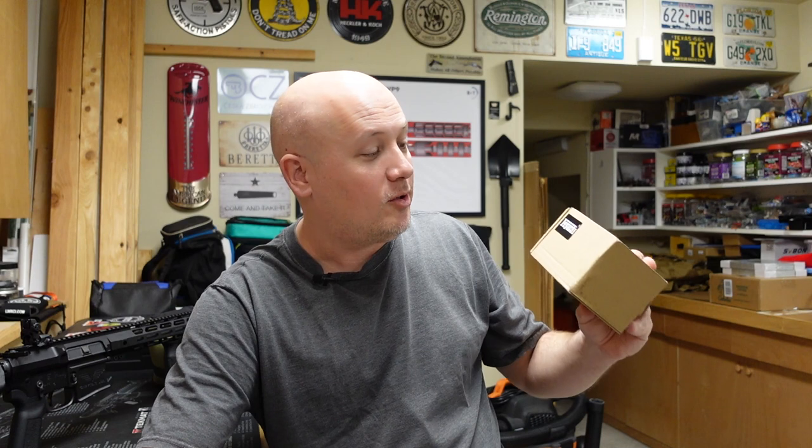It just goes right into a bag and you can dump it back into whatever container you want to take that brass home so you can reload it. So we're going to check this out, unbox it, put it on this AR-15, take it to the range, see if it works, and then I'll give you guys my final thoughts.